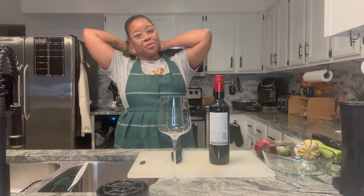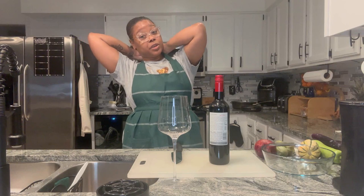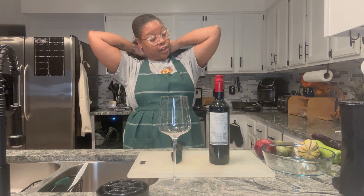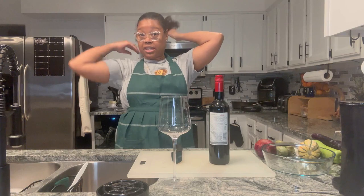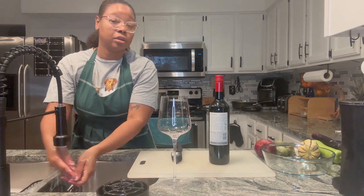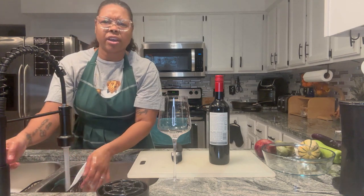Hey y'all, welcome to another Wednesday. It's Wine Down Wednesday and we are doing a quick recipe — kind of like a veggie steam, or whatever you want to call it. Let me wash my hands. We have a new wine I don't think I've tried before.